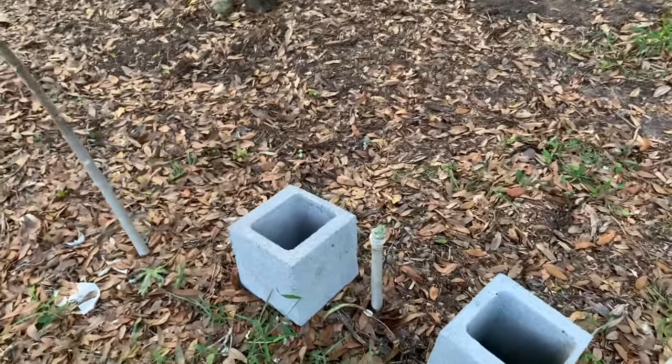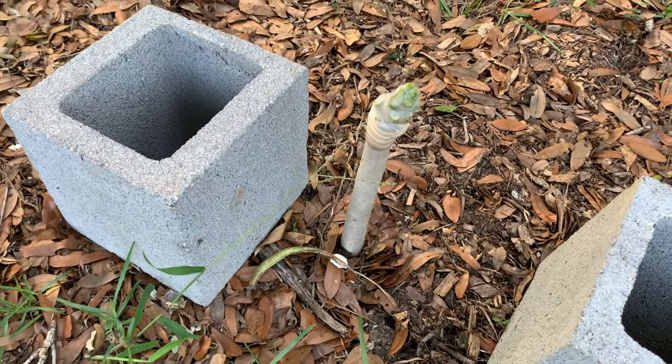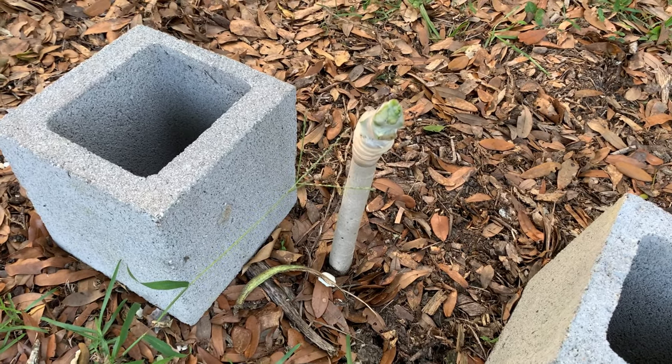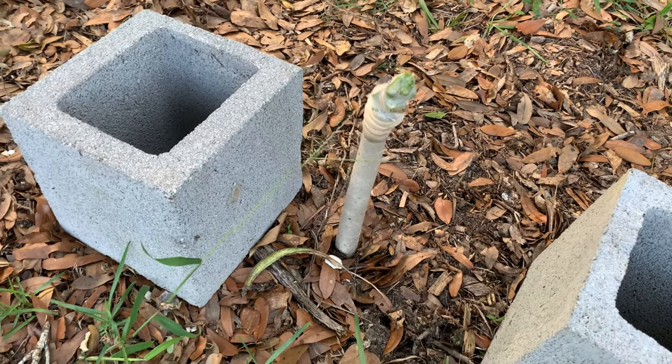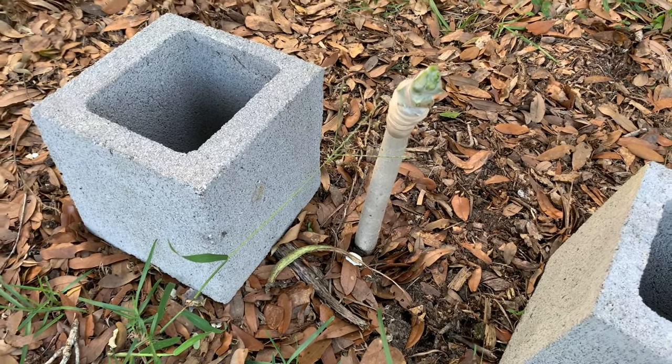I even grafted my tasty papaya to this other one because I just dug up my gigantic papaya. I cut it in half and I wanted to remove it — I want to take it to my other greenhouse and I have some plans for it. There'll be a video coming out for it.